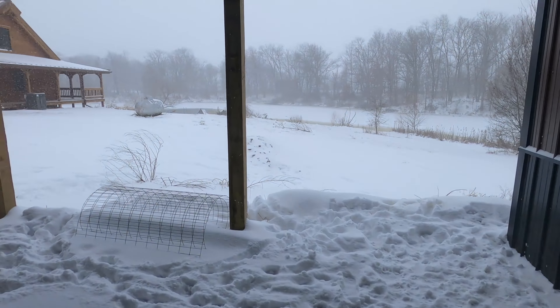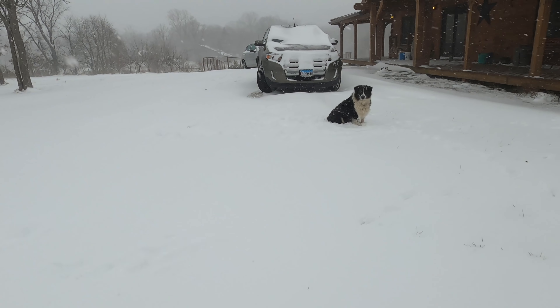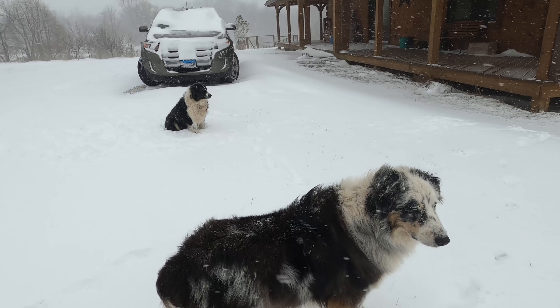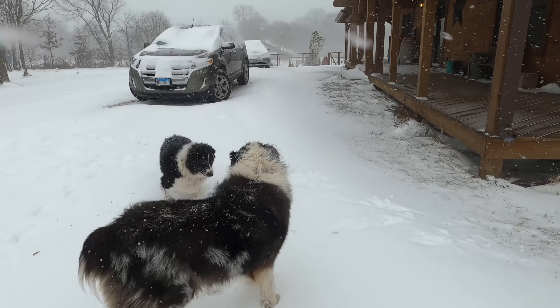We're going to head outside to see how everything's looking. The dogs — we can't get them to stay inside. I try to get them to come in with me in the garage and they just keep going back out their doggy door. They want to stay out here in the snow. I don't know, they're crazy — I wouldn't want to be out here.